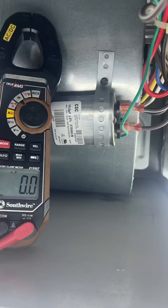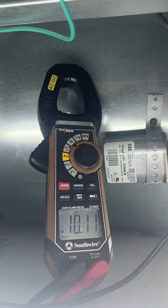As you can hear it's locked up and ain't going anywhere, so we're going to see if it's the capacitor or if it's the motor itself. The capacitor is within spec but we're going to test with a different one just to make sure. The motor also does not move on any of the speeds.